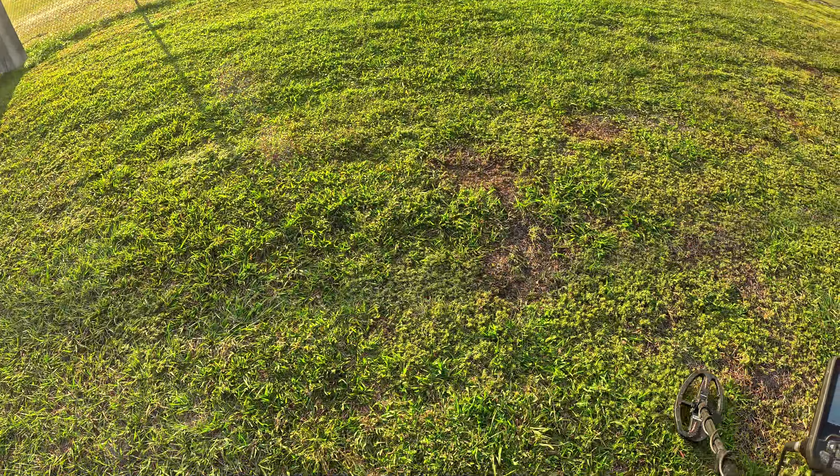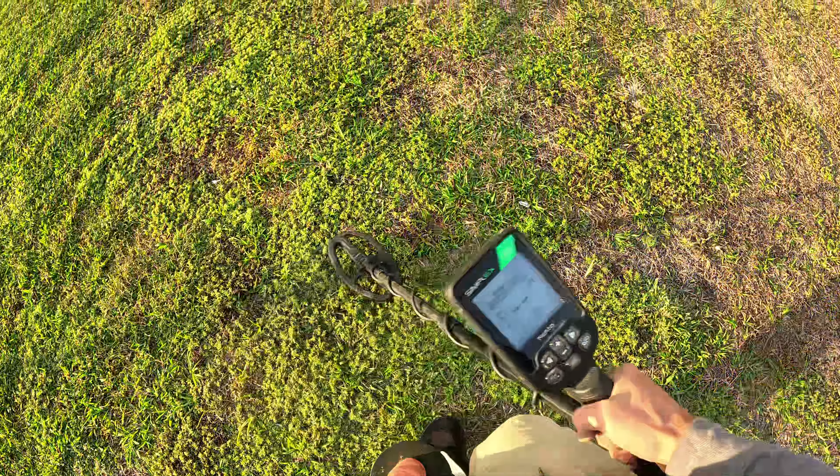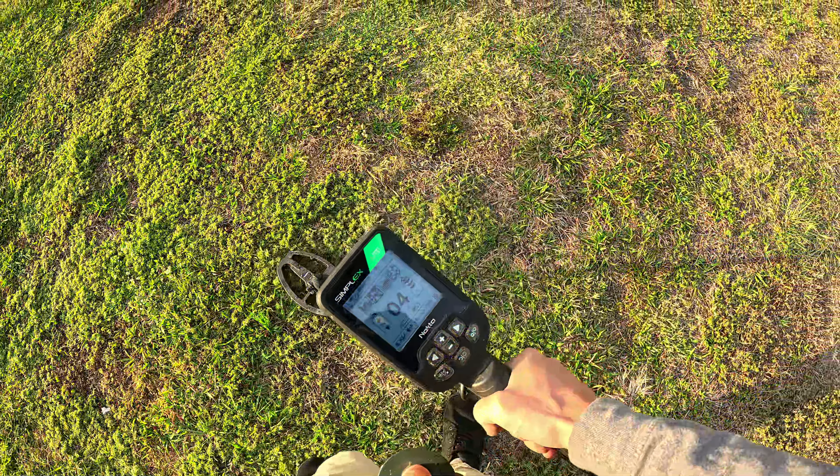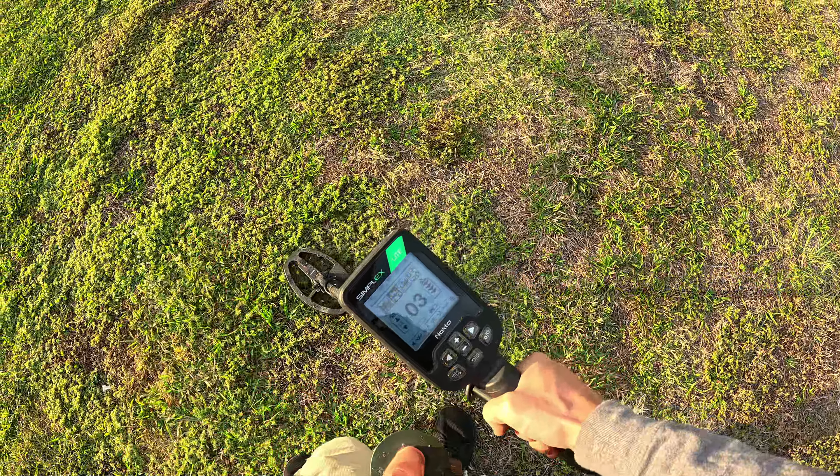Might not really be getting rain, but the ground is at least getting watered today. That one's going to be like an iron signal — that low grunt sound.